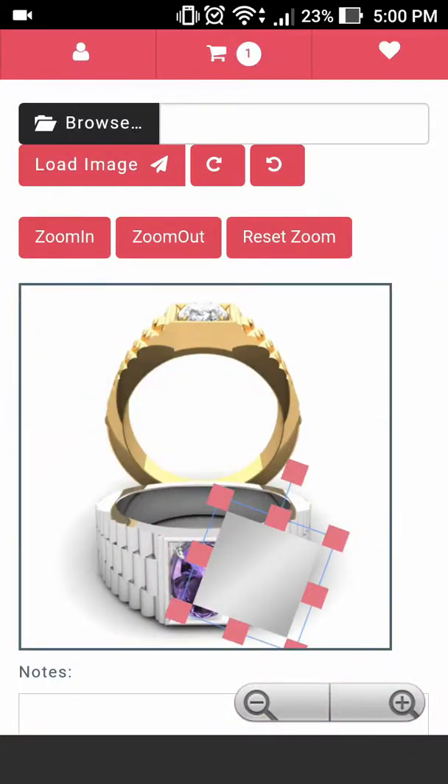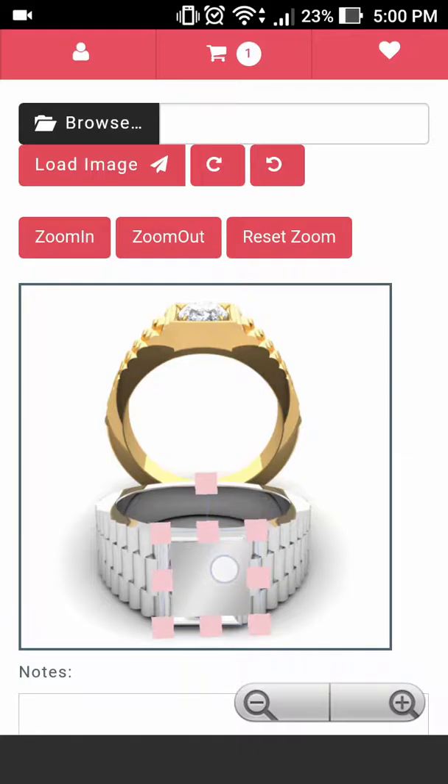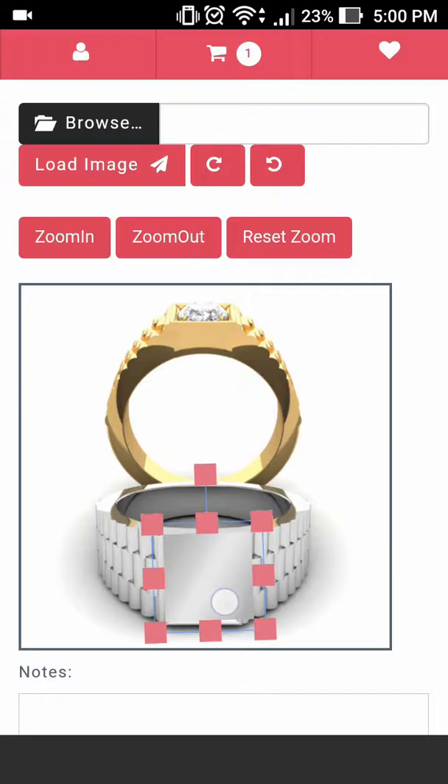Once that's populated on our canvas, let's go ahead and rotate it to the correct direction and then shrink it. Now that we have it covering the area, we want to go ahead and place the new stone over it.